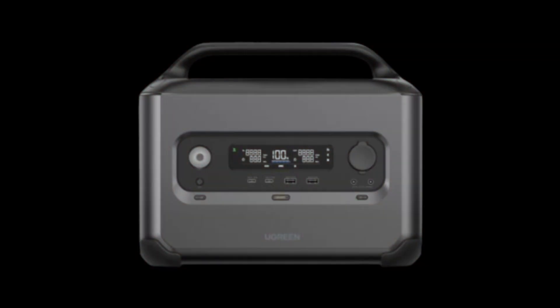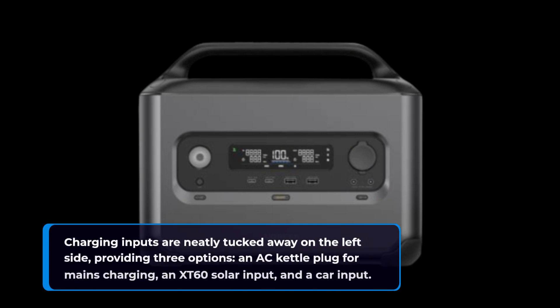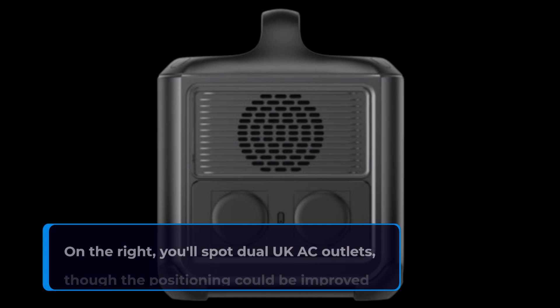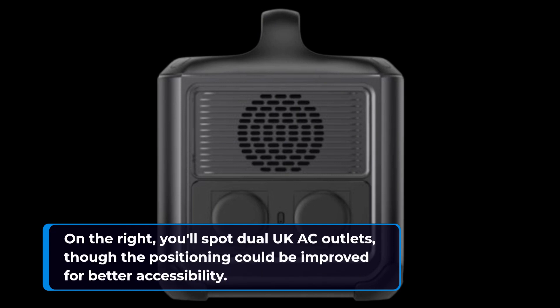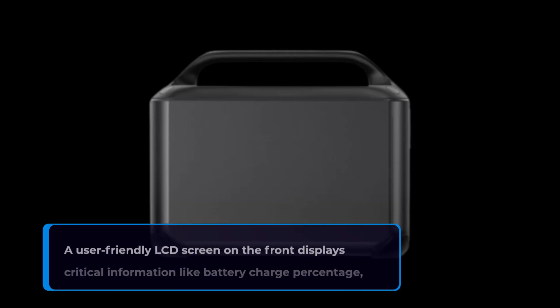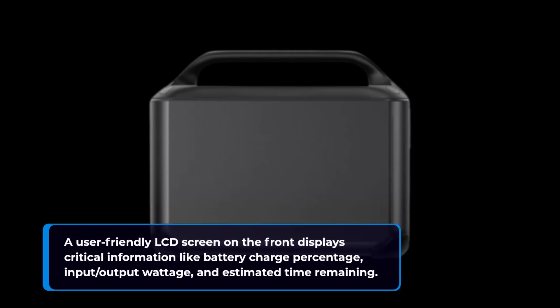Charging inputs are neatly tucked away on the left side, providing three options: an AC kettle plug for mains charging, an XT60 solar input, and a car input. On the right, you'll spot dual UK AC outlets, though the positioning could be improved for better accessibility.